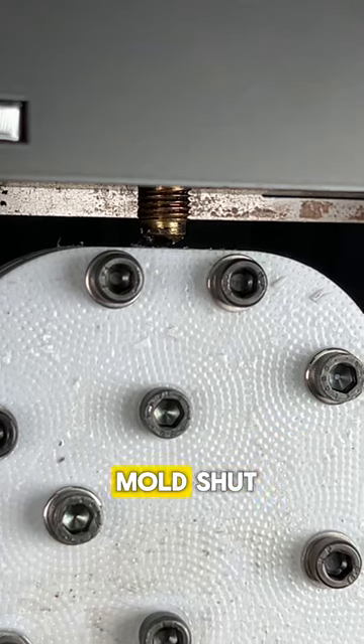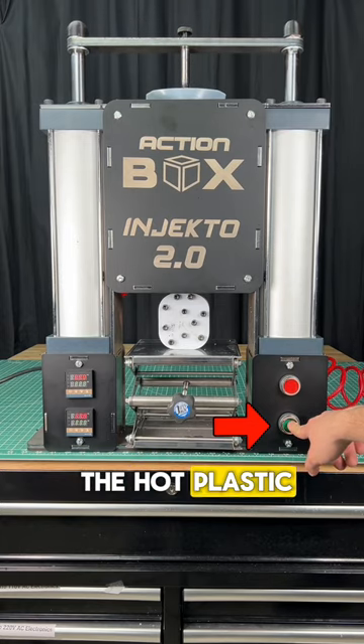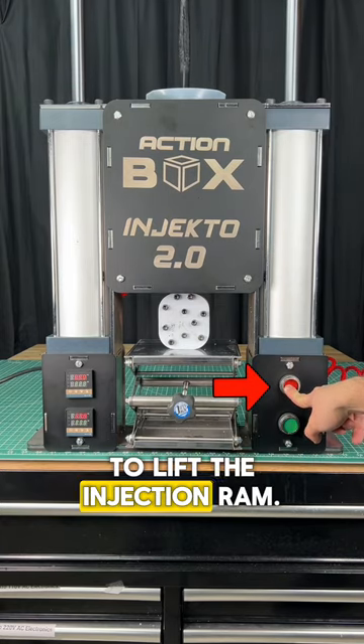To do that, I first bolt the mold shut and place the injection hole in the nozzle. I then press the green button to inject the hot plastic, and the red button to lift the injection ram.